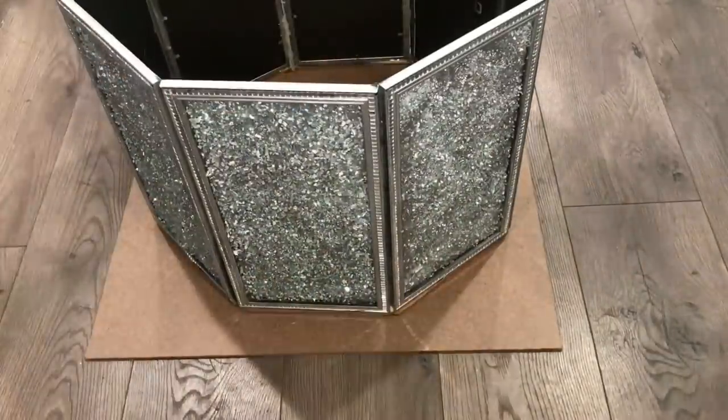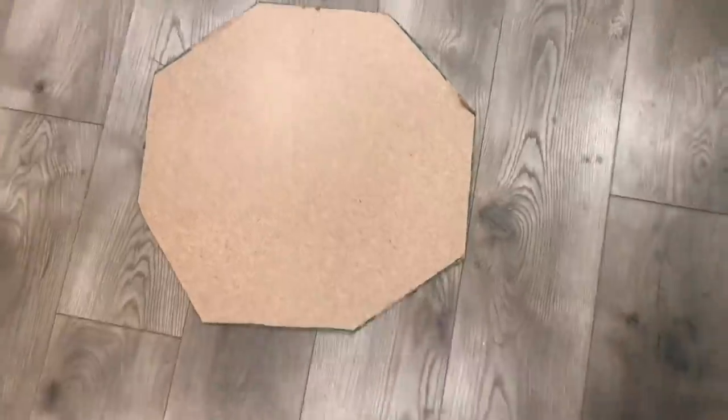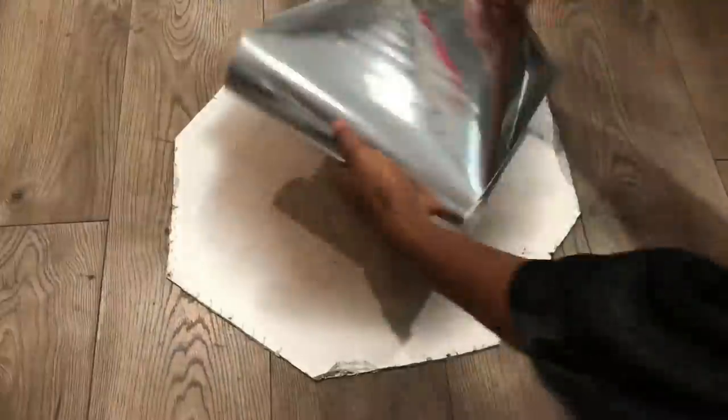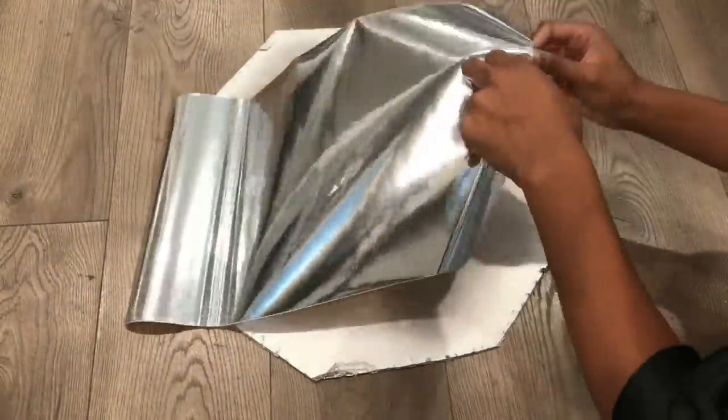Now I will be creating the top of the table. I used this hardboard from Home Depot and I just used a pair of pliers to cut it. It's a very thin board but it's also very sturdy.